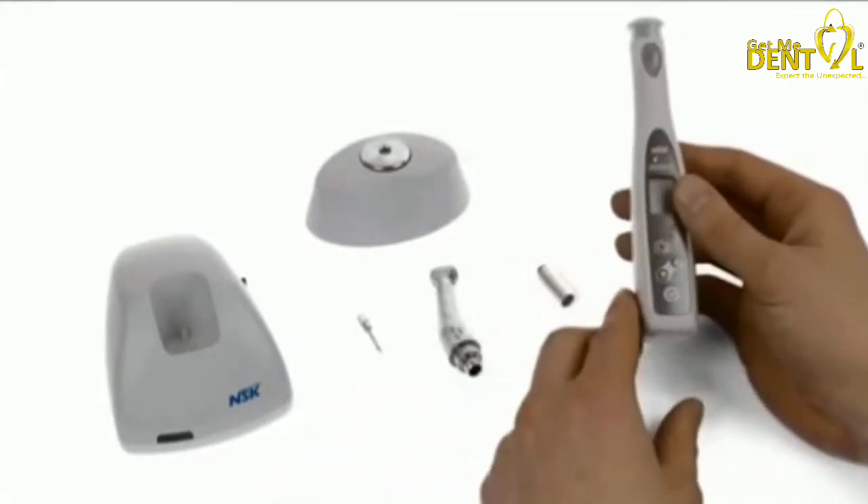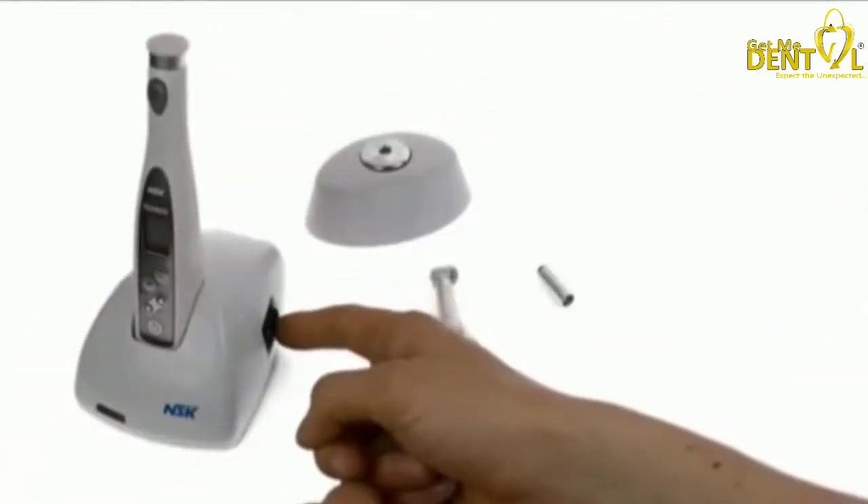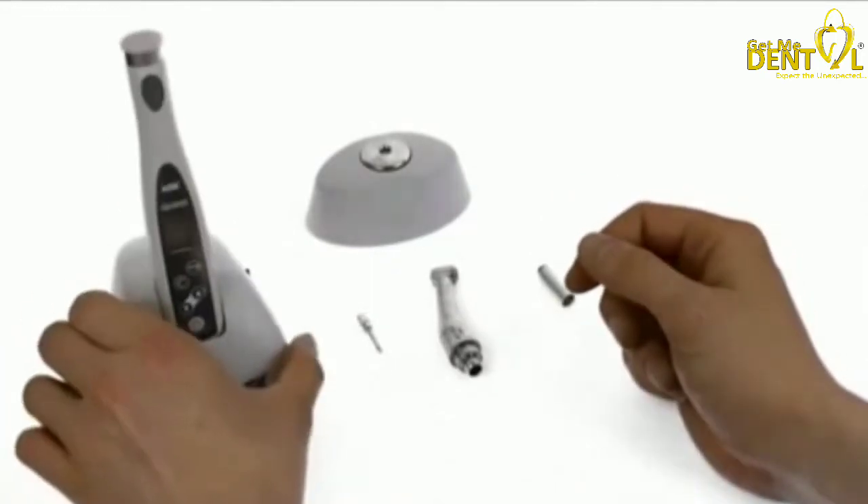So when you first get the kit, you're going to want to charge it. Place it simply into the charging unit, then plug it into the wall and switch the switch on here and that will charge. It's very easy.